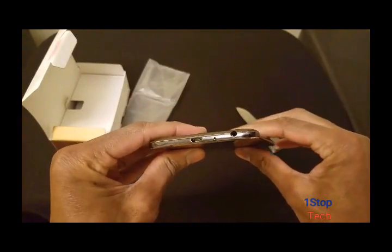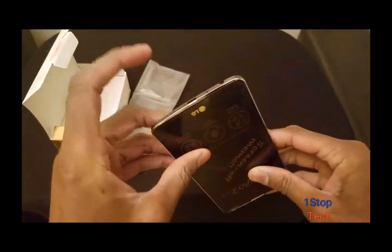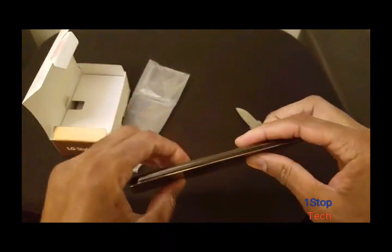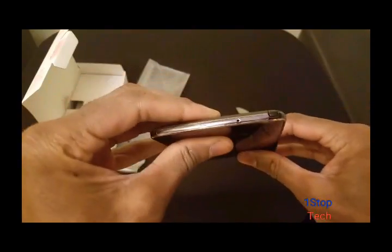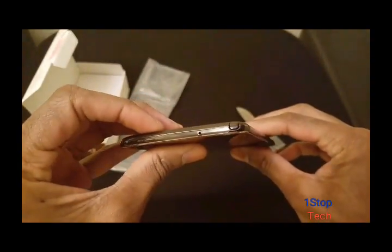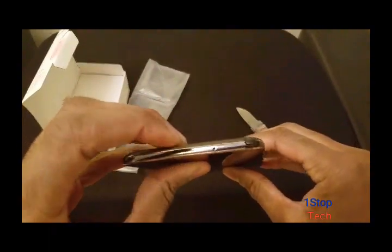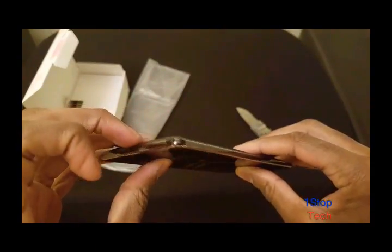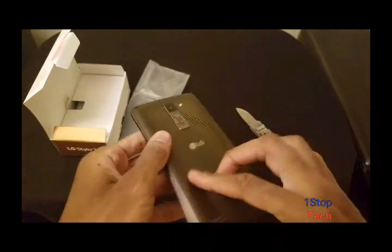On the bottom you've got a charge port, a microphone, and your headphone jack. And on the top, you have your microphone and you have your stylus.